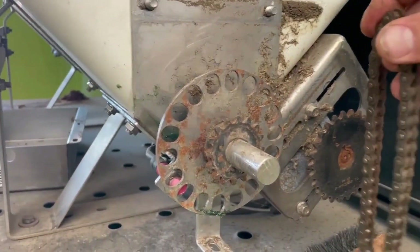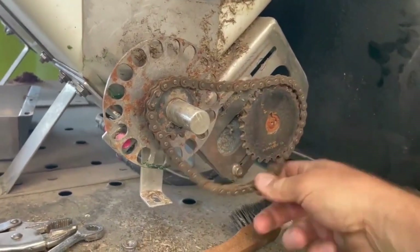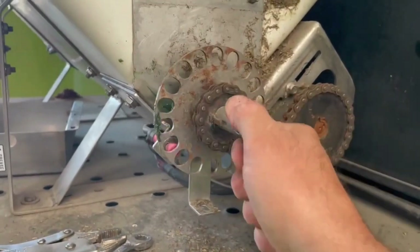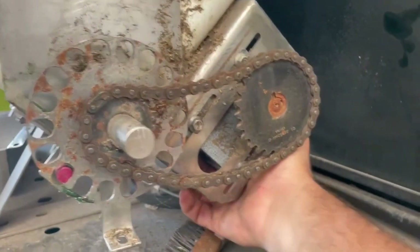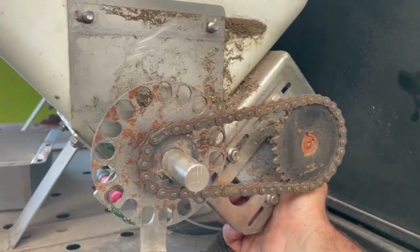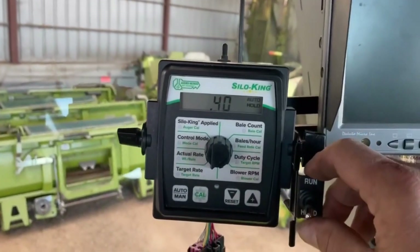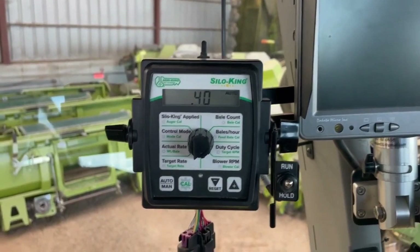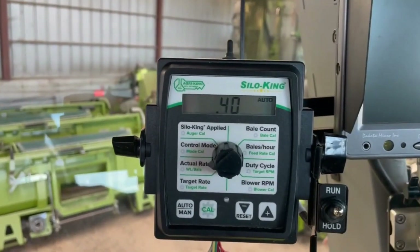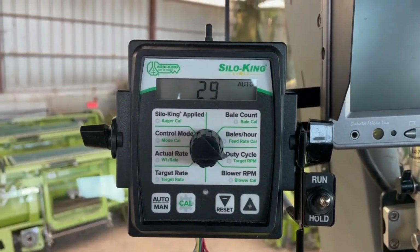Now we're gonna put the chain back on. First look at the chain to make sure all the links are free, then it's just as simple as putting it on here. Now that this is turning freely, slide the motor up, chain is tight, get your 3/16, hit those four nuts, and you're ready to put the cover on. We put a new zip tie on so we can see it spinning. We hit run and there we go — it is turning! Our target rate was 0.4, she got right up to 0.4 no problem, and our duty cycle is running 29 — nice and easy, it's putting on what we need.